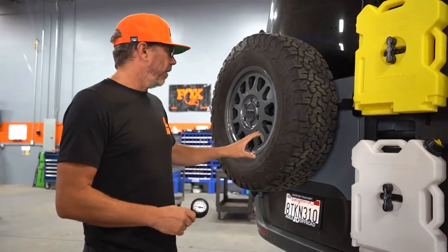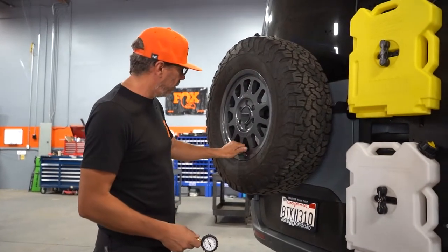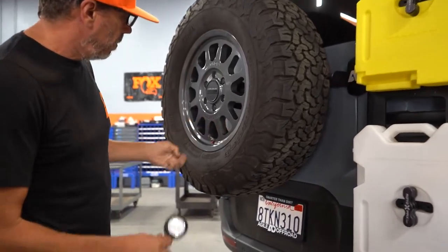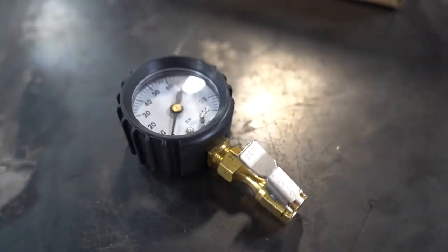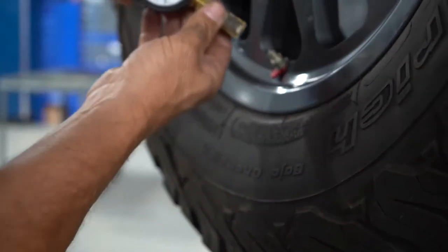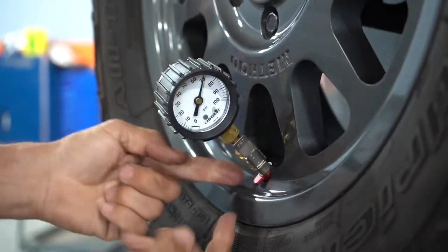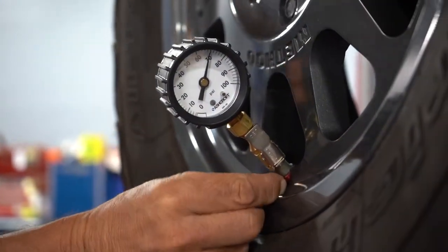I'll demonstrate airing down this tire. This is a spare, but the rears on the Sprinters are at 70 psi. You remove the cap and install the gauge — I use this gauge which holds itself on so I don't have to fuss with it. Pop that on and you can see it's pretty much at 70 psi. Then you just pull back on this red tab right here — the one that says 'pull.'